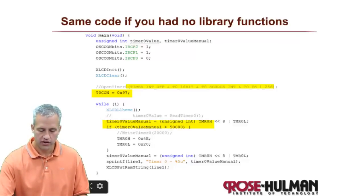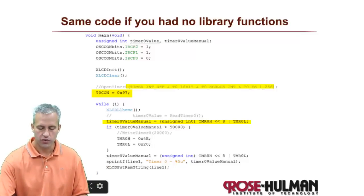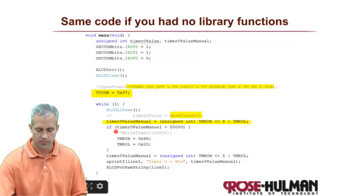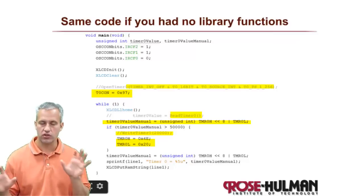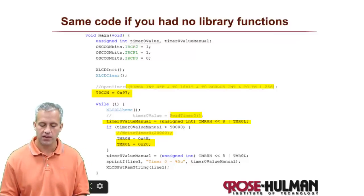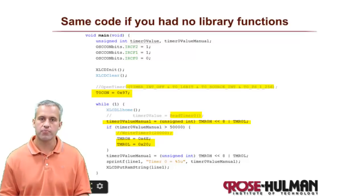Similarly, instead of ReadTimer you could manually read the two special function registers merged together, and instead of WriteTimer you could write 20,000 in hex split across the two chunks directly. Library functions are much more readable and that's why we use them, but you don't have to. That's your crash course into working with timers and the three primary functions you'll use.